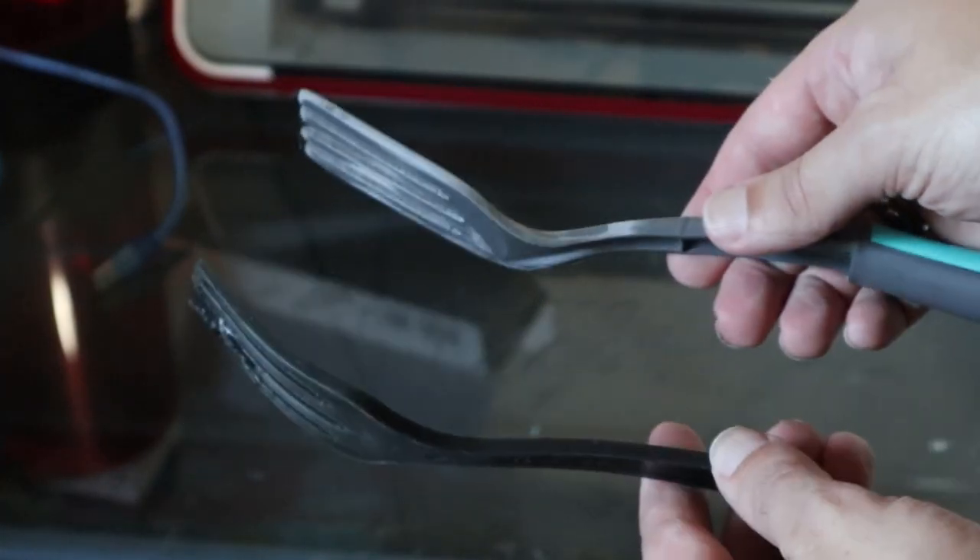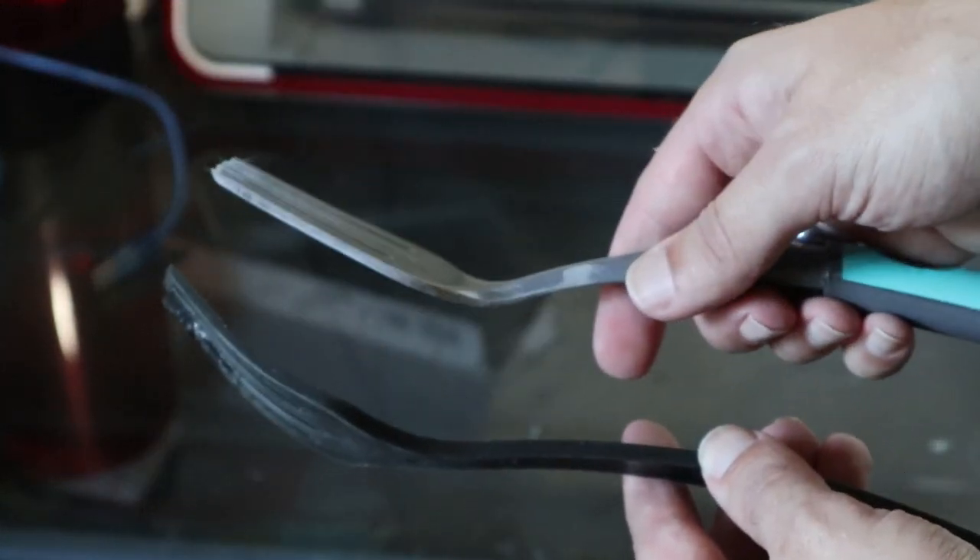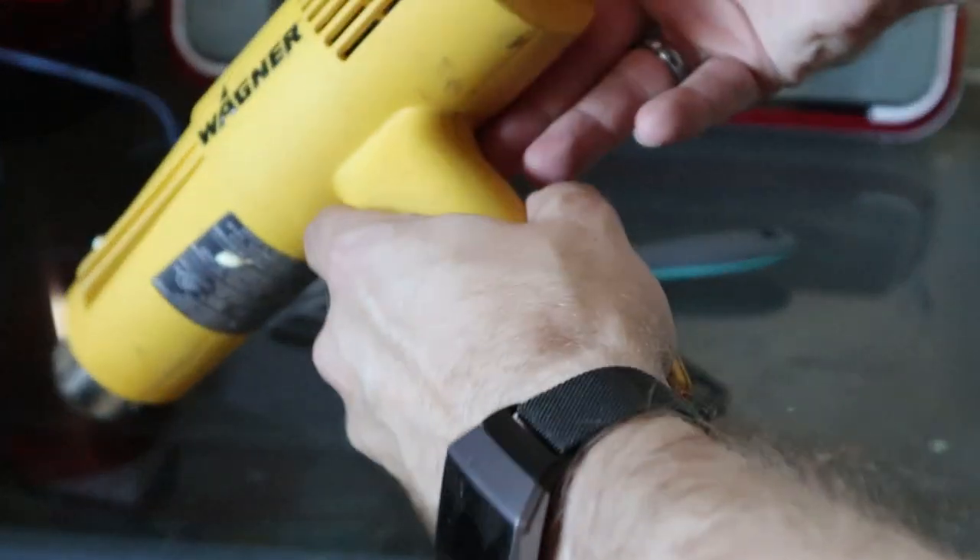As a final step, I just want to try and add some of that curve that the original fork has to the new one, and I'm just going to do that by heating it up with a heat gun and then bending it slightly.